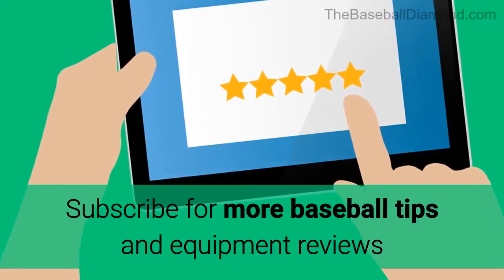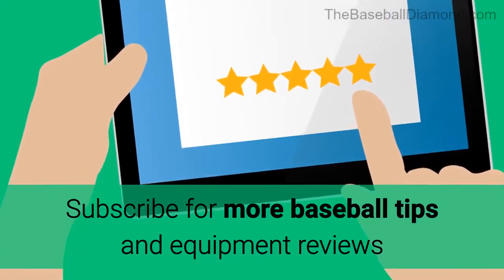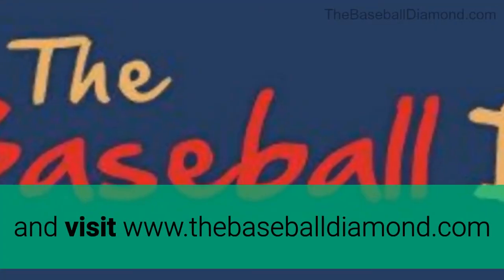In honor of Ken Griffey Jr., have a great season. Subscribe for more baseball tips and equipment reviews and visit www.thebaseballdiamond.com.